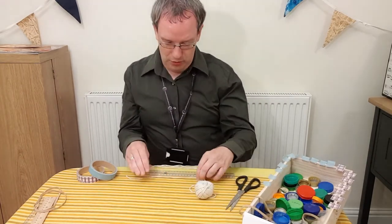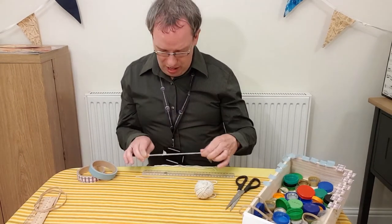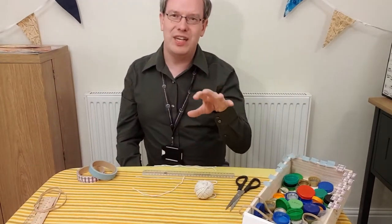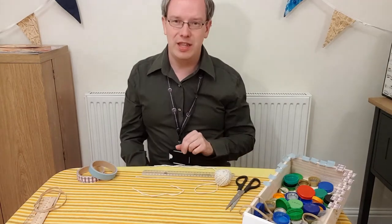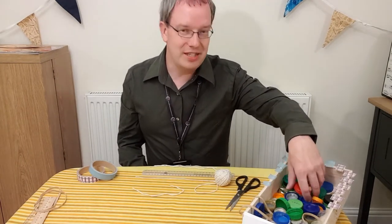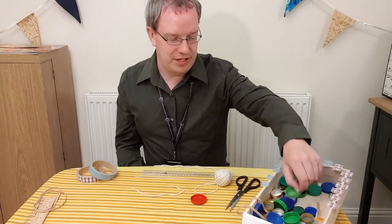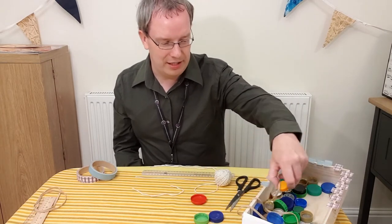What we do is start by cutting up some lengths of our string. I've made these probably about 20 centimetres long, and you'll want them roughly the same length — it doesn't matter if they're slightly different. And then, of course, you will need lots and lots of bottle tops. I've got lots of different sizes, different shapes, and different materials even.